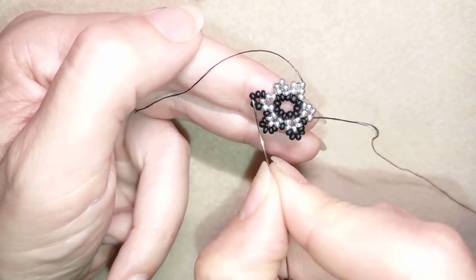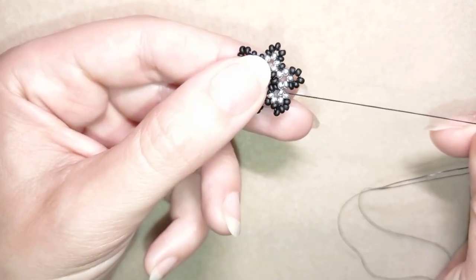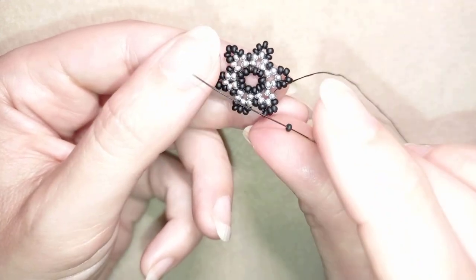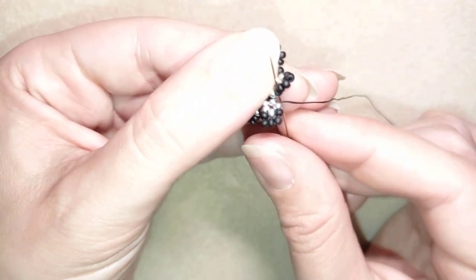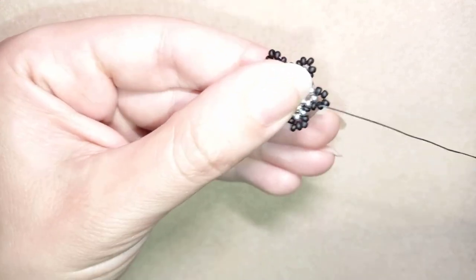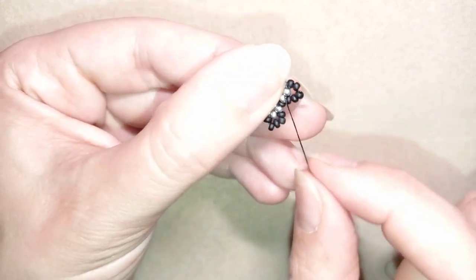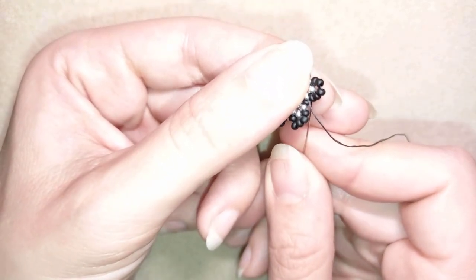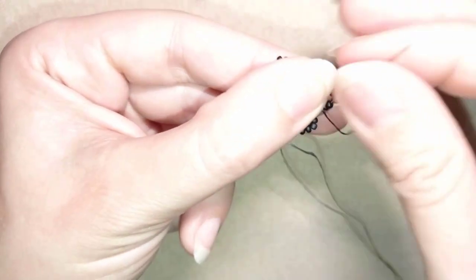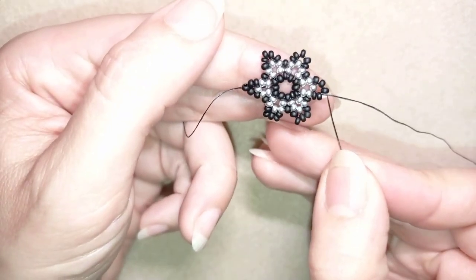If you forgot how I'm doing it, just rewind and repeat from this side. At my last step I add my last black bead between those two side beads, connecting them. Then I go through two black beads in this direction, exiting next to the bead that's sticking out the most.